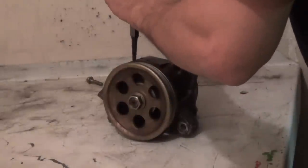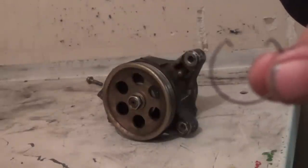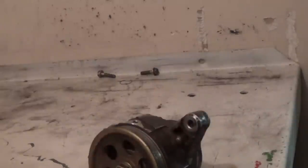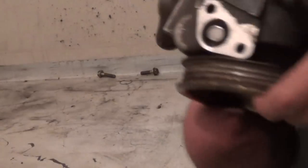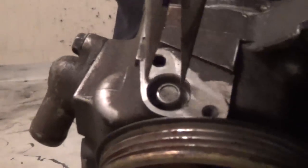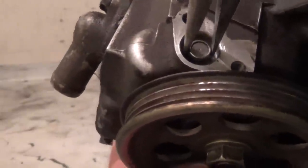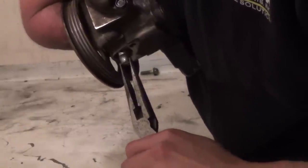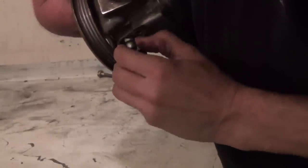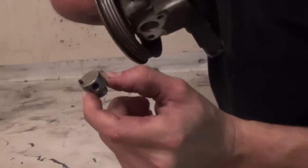Get the pliers right down in there — that's what the clip looks like. Now we're going to get some regular size needle nose pliers, get right down in there, grab the top of this valve, just like so, and wiggle it out. It helps to hold it upside down, and out it comes.